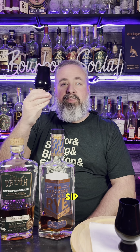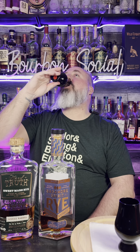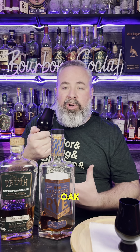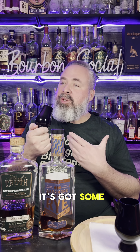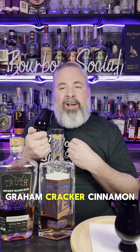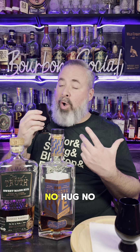Let's go in for our first sip. On the palate, I'm getting those same notes. The first flavor I'm tasting is that sweet charred oak, some dark chocolate. It's got some sweetness, like a little bit of sweet dried fruit, graham cracker, cinnamon. No hug, no burn. I'm gathering this is a lower proof rye. It's just sweet and toasted — it has a very nice flavor.